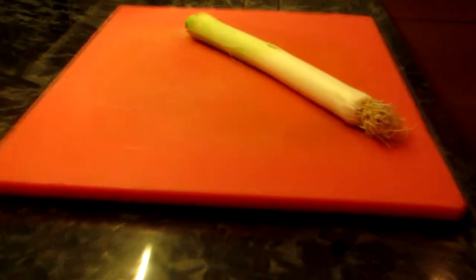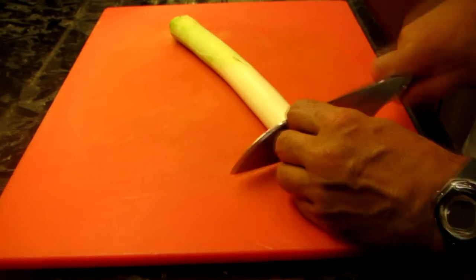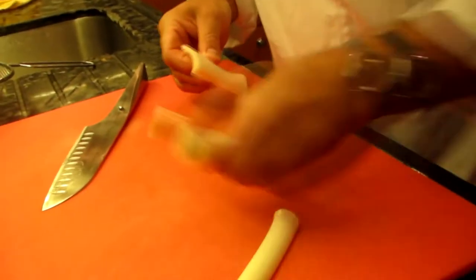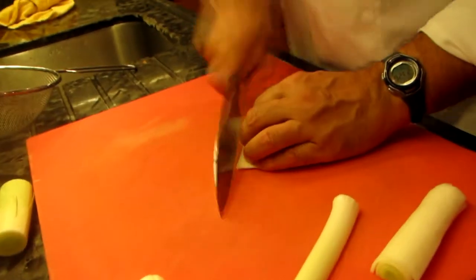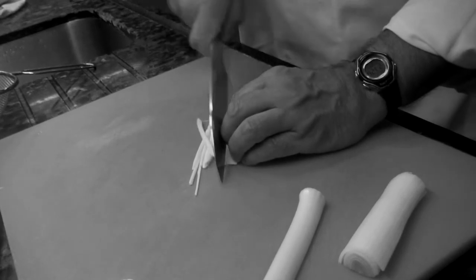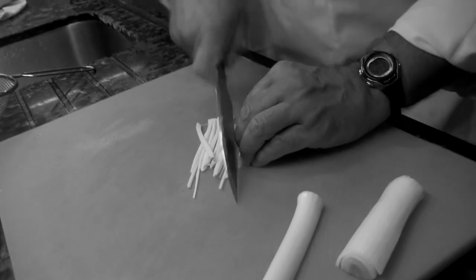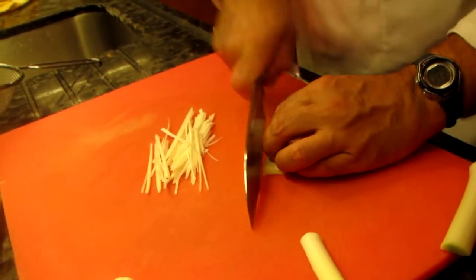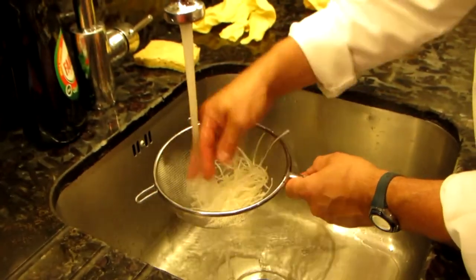Take a leek, a whole one, cut off the roots, cut lengthwise in half, and then as usual, in stripes like this — take care about your fingernails as well. Nice and thin. Put in a sieve and wash well because there might be a lot of sand in the leek. Then put it on a towel to dry. What we don't need is the water — the water would steam around in the fat and would avoid the nice crispy and crunchy effect.